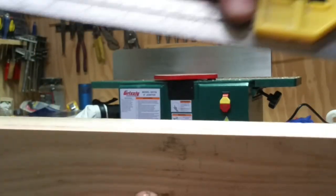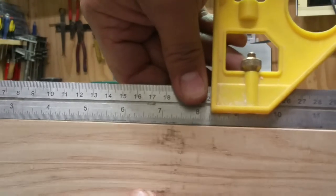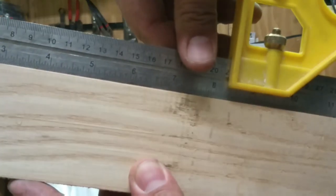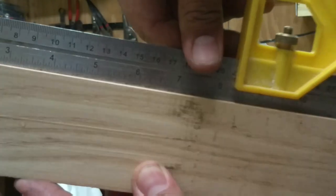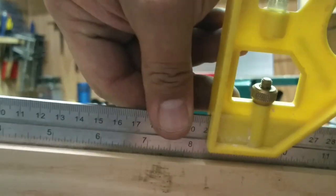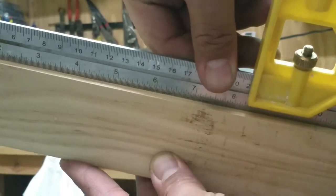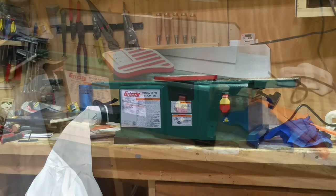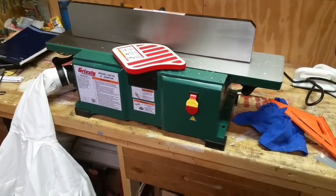The machine itself really feels like a high quality machine. It's a lot heavier than it looks and, as you can see, the cuts are just perfectly straight. I was really impressed with it and I think it's going to be a real good fit in my shop. I'm excited to use it some more. Thank you guys for watching — I really appreciate it.